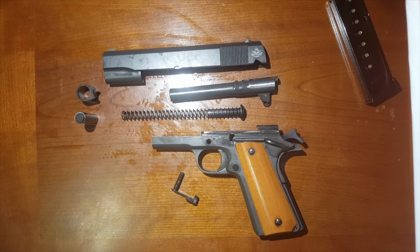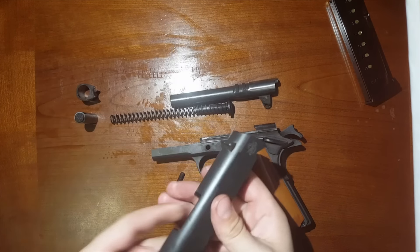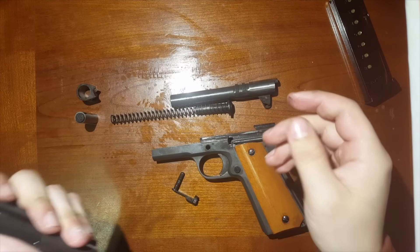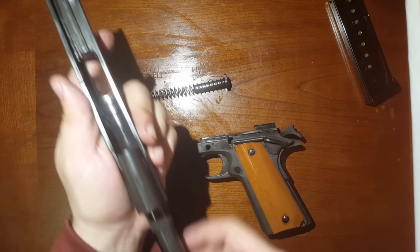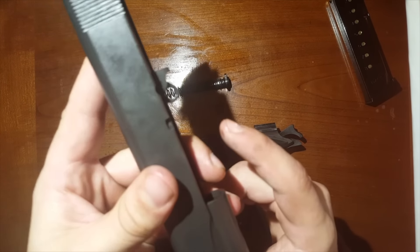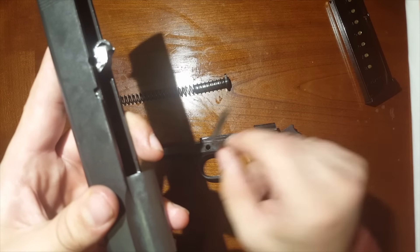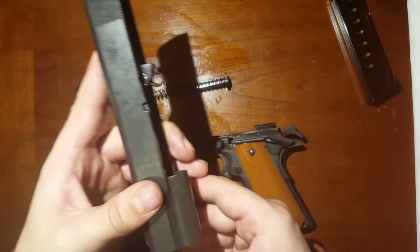Alright, now that I have this all cleaned up I'm going to go ahead and reassemble it. The first step is to pick up the slide and take your barrel and slide it right back into the end. When you slide it through, make sure this little link here stays forward — if it goes back you're not going to be able to get your catch back in. So slide that forward and make sure it stays up there.